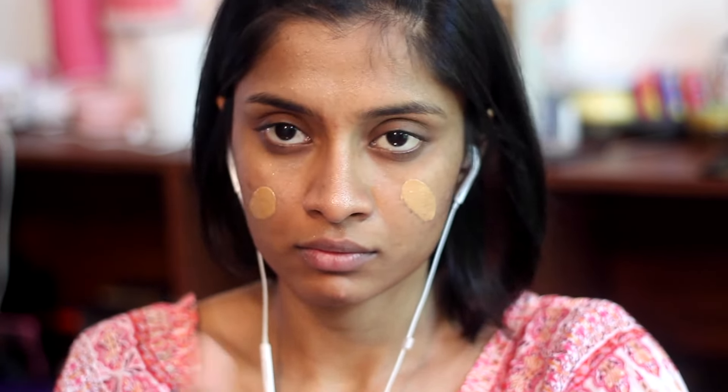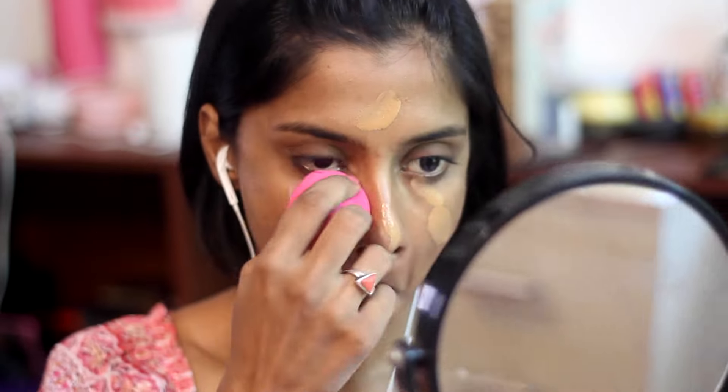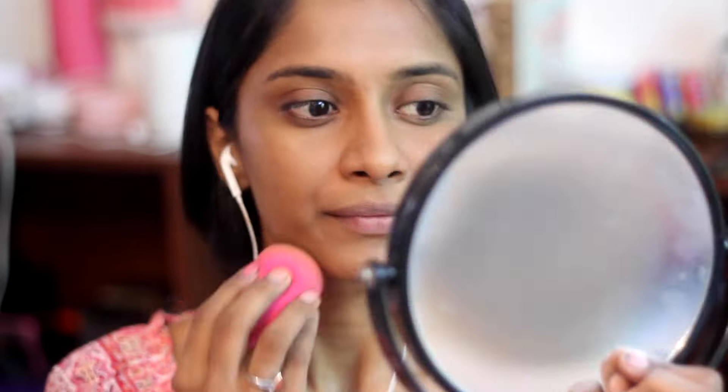Next thing is my favorite foundation at the moment, which is the Maybelline Fit Me foundation. I'm just dotting this on the center of my face and then working that towards the outer parts of my face. I'm using the black beauty blender — these beauty blenders are so good, I love them.